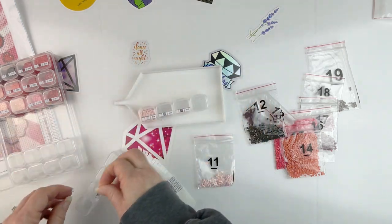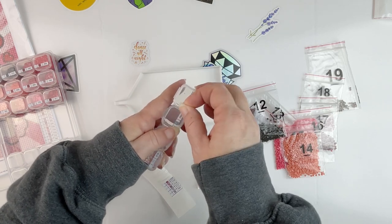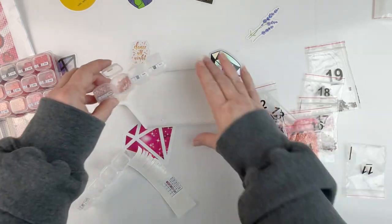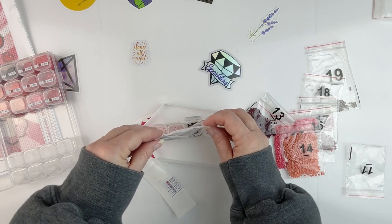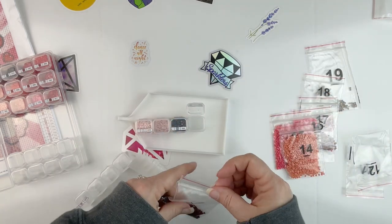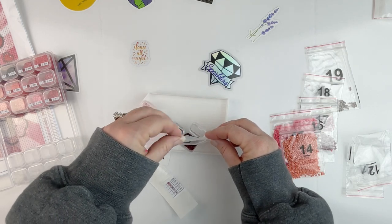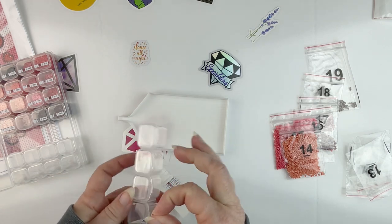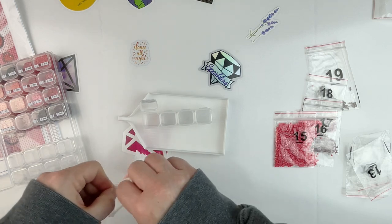I'll just peel these off and move them over one. One of the things I really like about having repositionable sticker paper is that it's not a big deal if I need to do that — I can move things around and they will still stick the way I need them to without leaving a bunch of residue behind. I used to have to clean off my containers quite a bit because of leftover residue from pre-printed stickers that aren't really removable. I'll still use those when they come in kits since it saves time, but sometimes they don't come off all that cleanly.